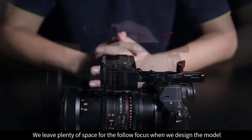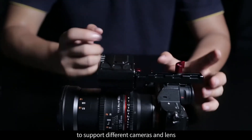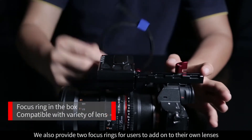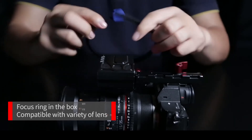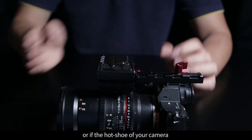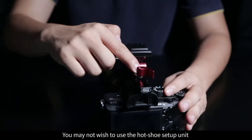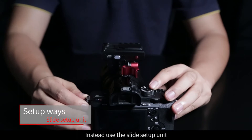We leave plenty of space for the follow focus to support different cameras and lenses. We also provide two focus rings for users to add onto their own lenses, since some lenses don't have focus gear. Just fasten the focus ring and trim the rest off — it will be compatible with the Follow Focus. Another concern is whether your lenses are too short or long, or if the hot shoe of your camera is not facing the same direction as the lens. In those cases, instead use the slide setup unit.